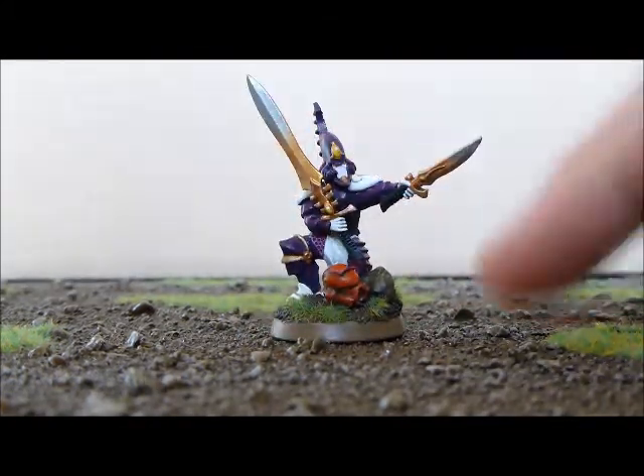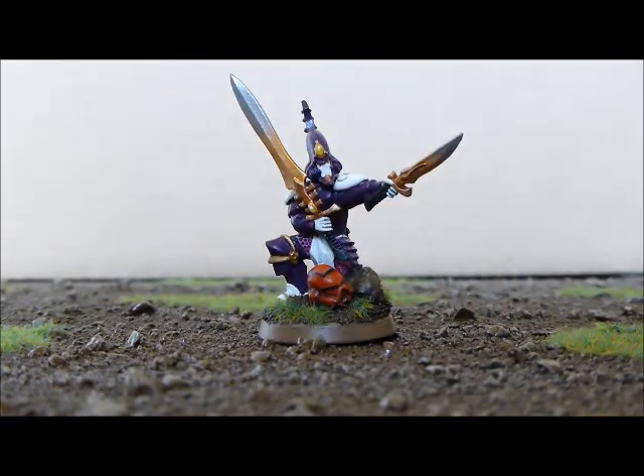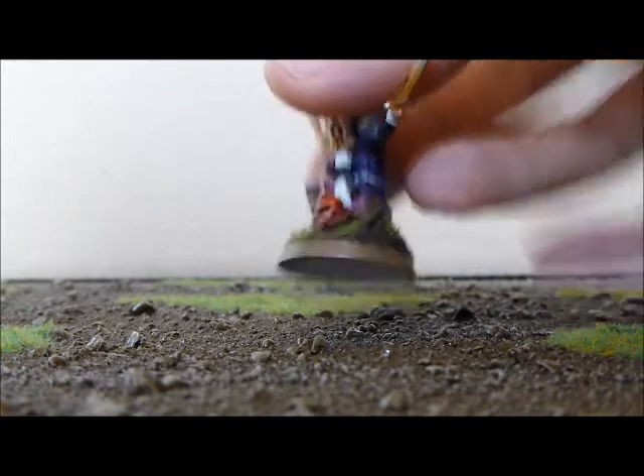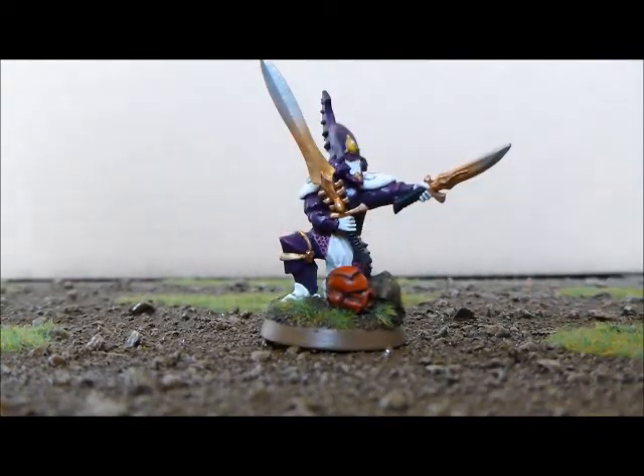I painted the head pretty basically just red because I wanted it to have that dead feel to it. I don't know the fluff behind Space Marines, but in my imagination when they put the helmet on their head all the sensors come on — it all lights up, the eyes and everything. So obviously either that's just a helmet or the guy's just had his head chopped off. Either way, it's like a dead helmet, and that's how I painted it.